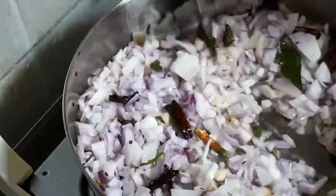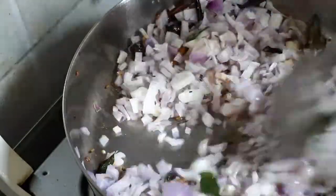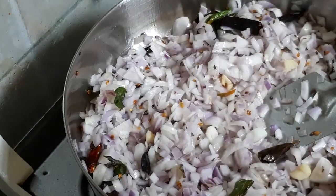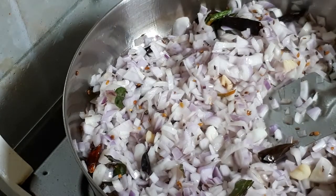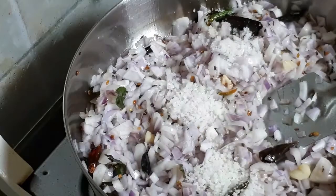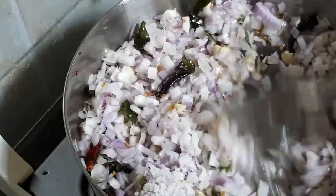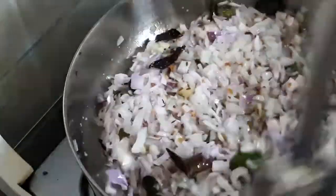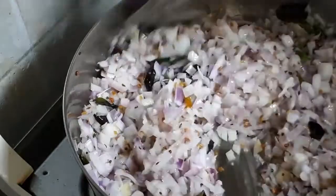The onions are very soft. I have a very good name for the onion. We are going to use the onion and we will add salt to the onion.